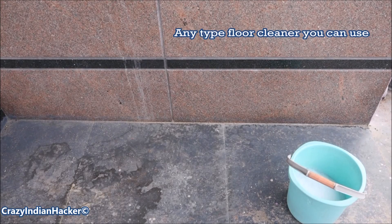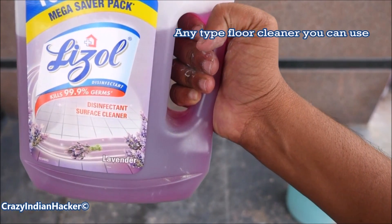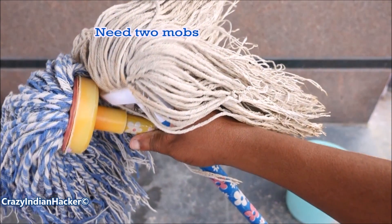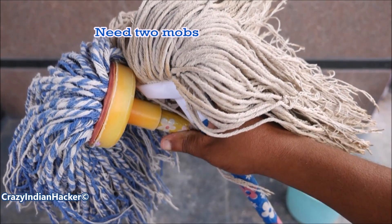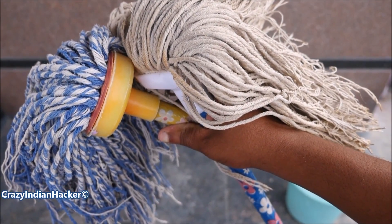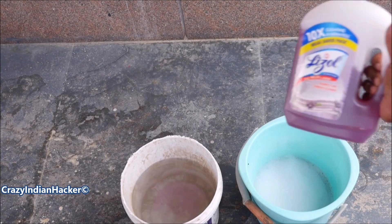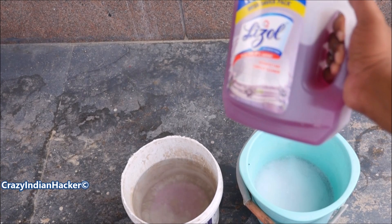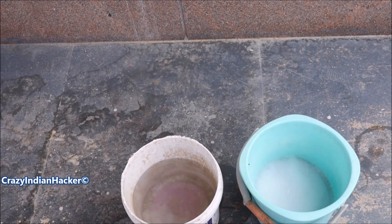For vertical granite, just use a normal floor cleaner — I am using Lysol, so Lysol is enough. You need two mops: one for cleaning and one for drying. You should dry immediately, then only it will get clean. This is Lysol liquid — I already mixed it in water. Just mix in water, and the other bucket is plain water.